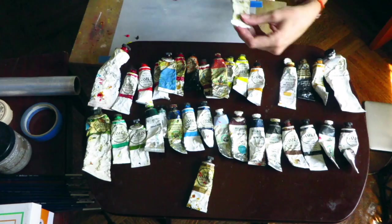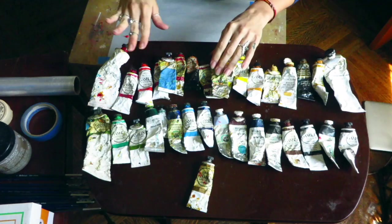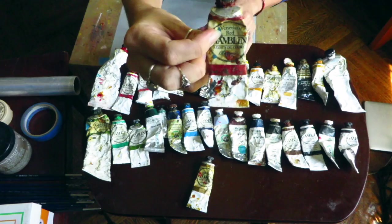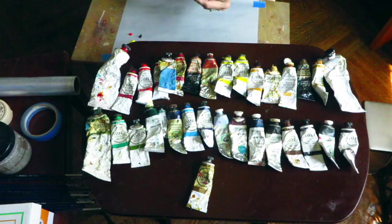I did add a little Naples yellow as well. Lately I've also been using a bit of Venetian red — it's a really interesting earth tone color with orange undertones. I'll put a little bit of that on there, and now I'm going to show you my final palette.